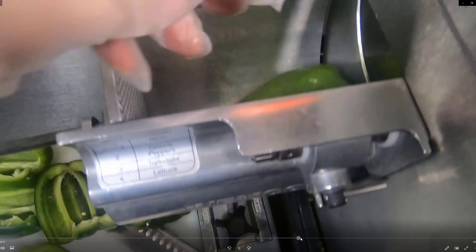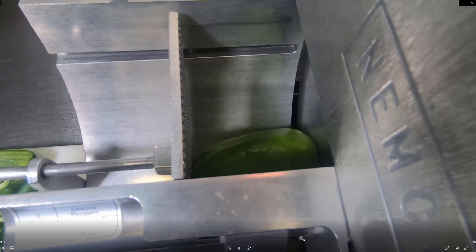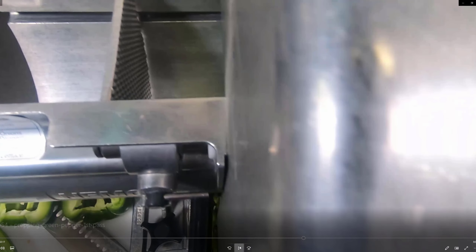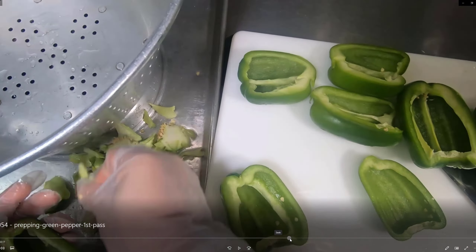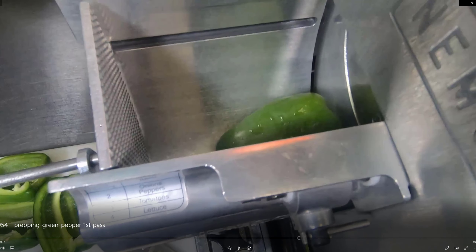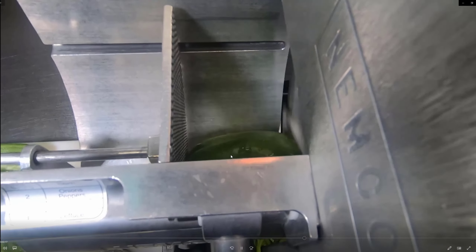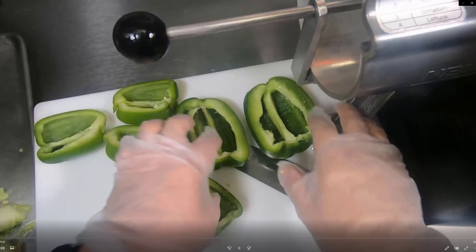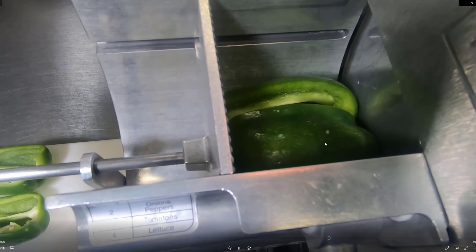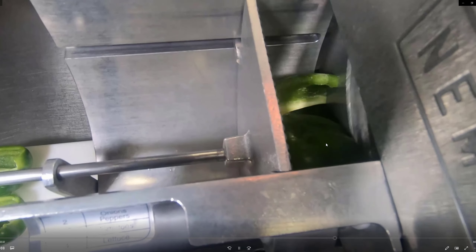It's really important when running the pepper through the slicer to use the right amount of pressure on the handle. Be careful not to let the green pepper flip — you want it to stay nice and straight as it goes through. If it flips, it won't cut into nice strips.